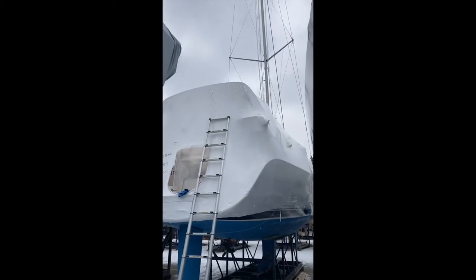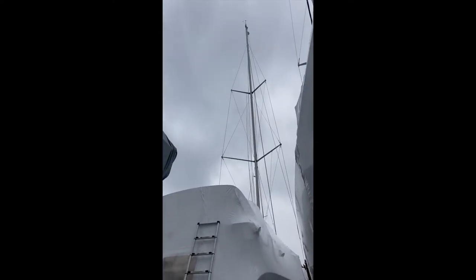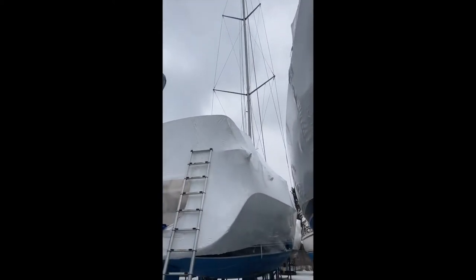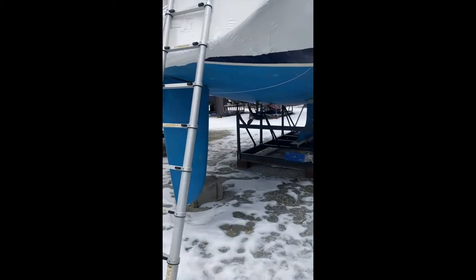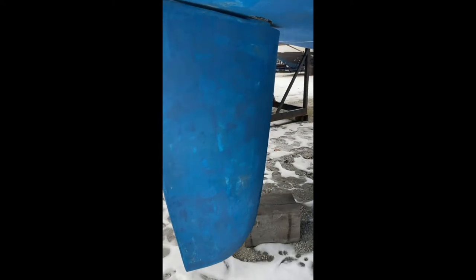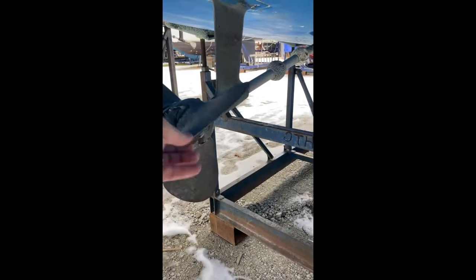So the boat is here, masked up. She's got a Glomix antenna, double spreader rig, sweptback spreaders. The rudder is all nice and solid. It's got a feathering prop and zinc anodes.